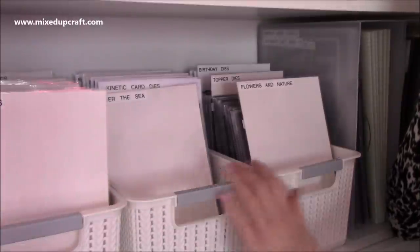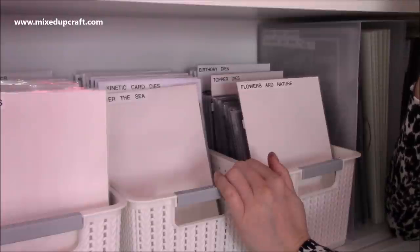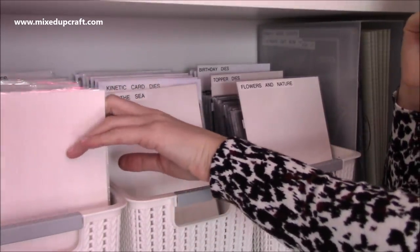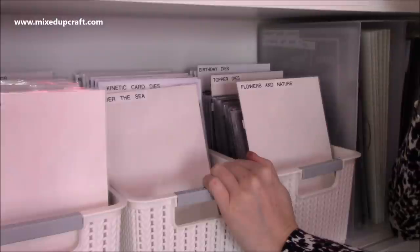For me, I just need stuff organised and I need to be able to see it, and I want everything in the same size. I want to be able to know that when I'm going for circle dies, all my circle dies are there — none anywhere else. Same with my themed dies and stuff.